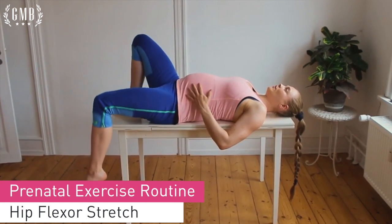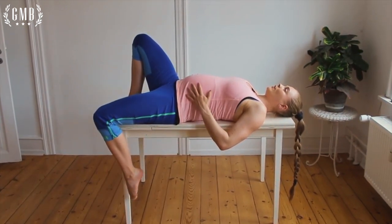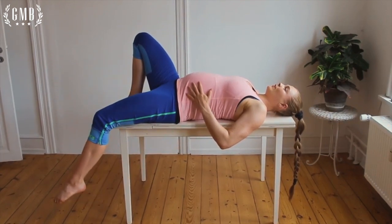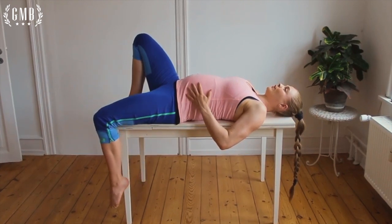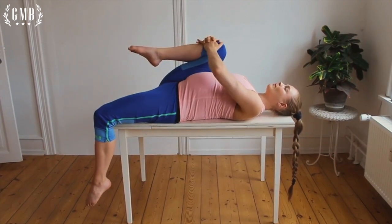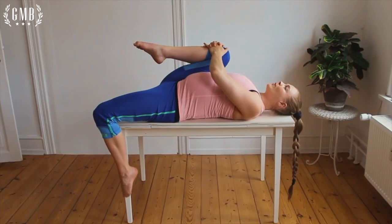Last is a hip flexor stretch. Even if you see these done up on a table, you can easily do this on a bed or a couch. It doesn't have to be off the edge — you can have your knee more to the side of whatever you're laying on, just enough so that your knee can hang bent. Bring your other knee to your chest to get that stretch through the hip flexors.